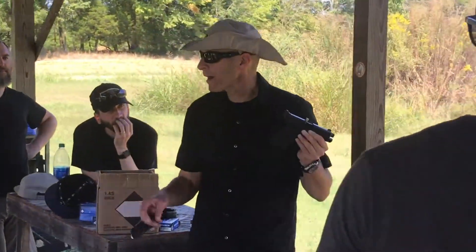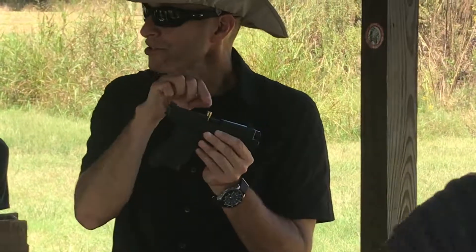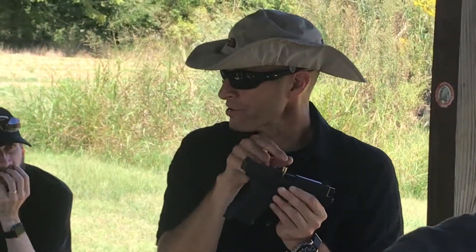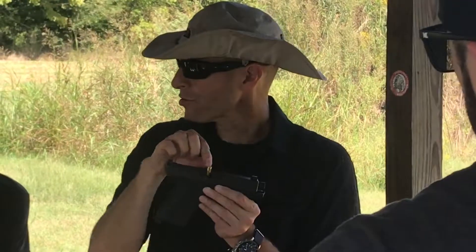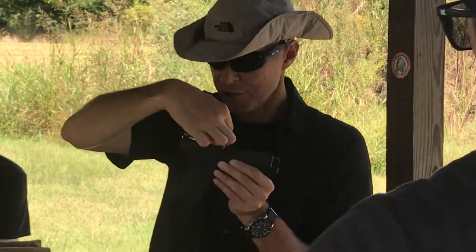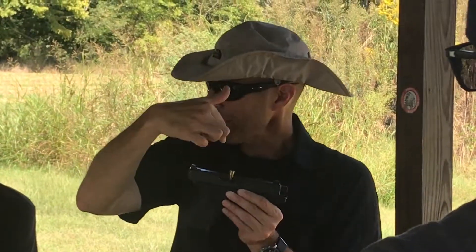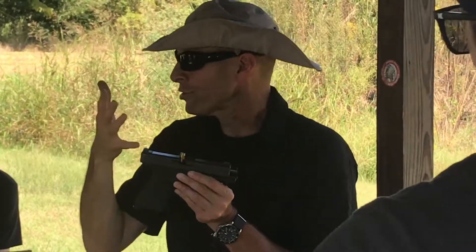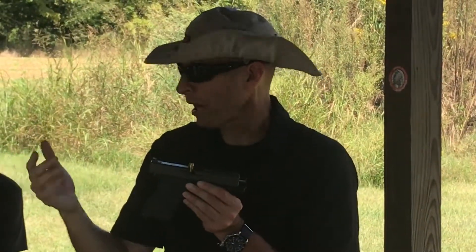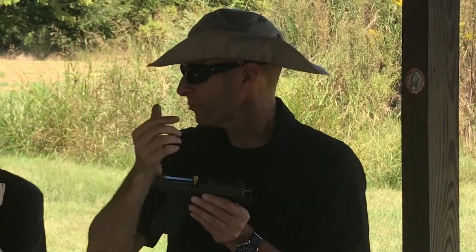Now, on your striker-fired pistols, very specifically this pistol, a lot of times instead of the brass — the spent brass — sticking up like in a stovepipe, that's what we used to call it — this will be horizontal. It'll be inside, so it'll still be stuck, but instead of being vertical, the round is actually horizontal and inside. You saw that on the video. It wasn't a vertical stovepipe — it was a Type II stovepipe but it was horizontal, so it was stuck, it didn't eject out.